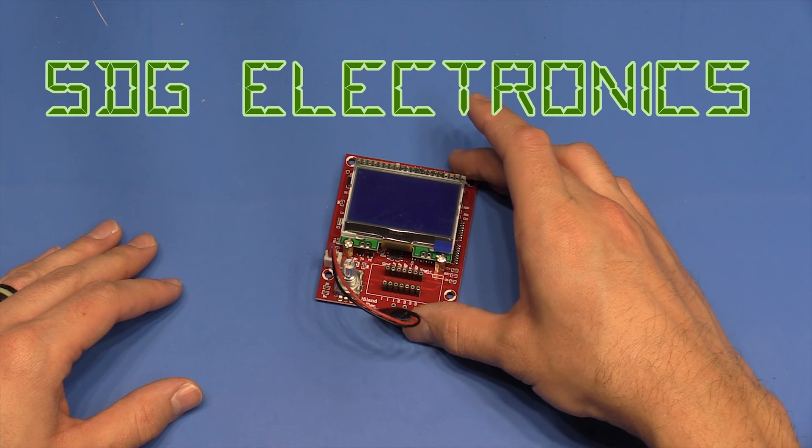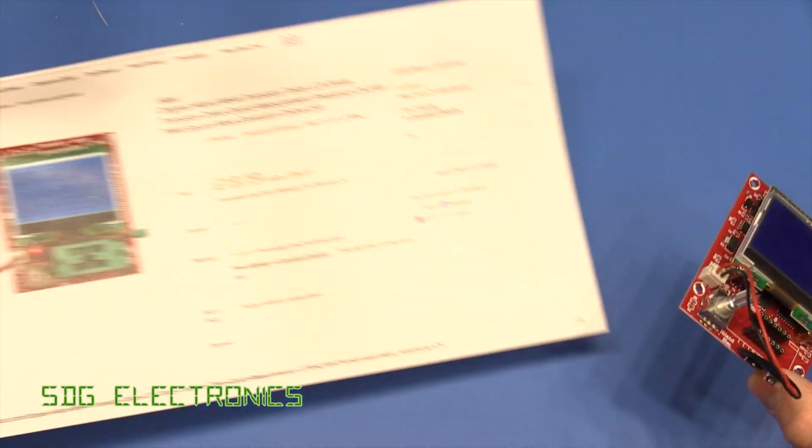Today I'm going to do a video about this component tester which was sent to me free of charge by Banggood.